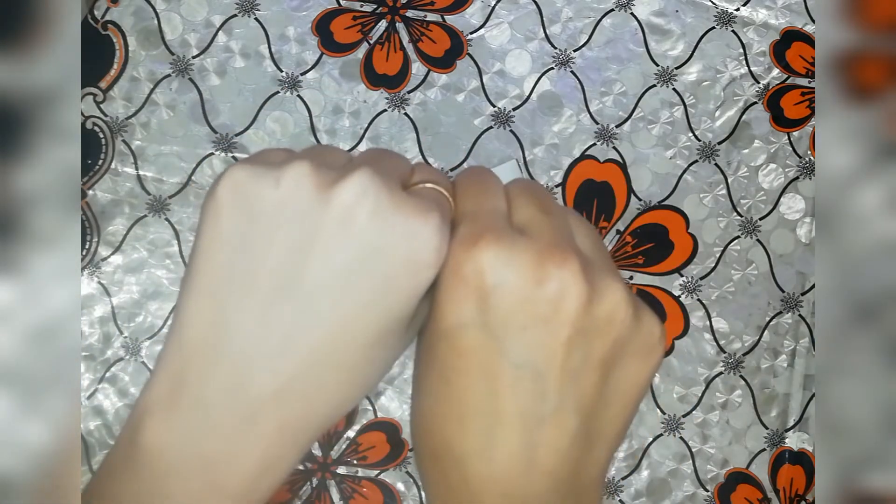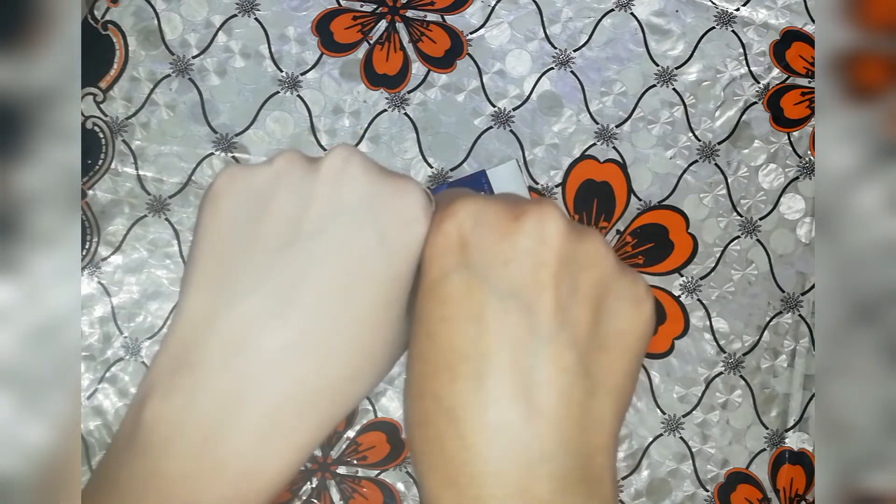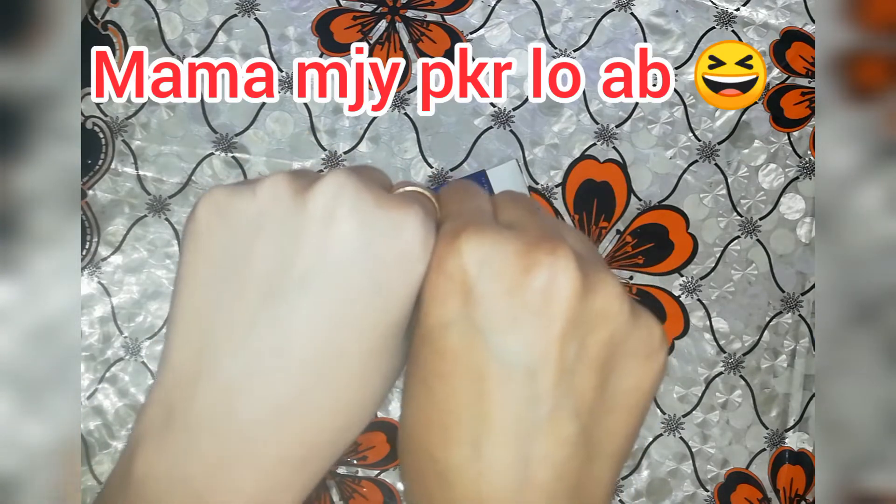If you apply it in the brown beauty look, you can apply it too. And if you apply it in a Barbie makeup look, you can apply it too. You can also apply it in the same way. Look at it.